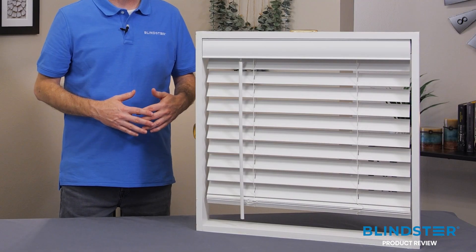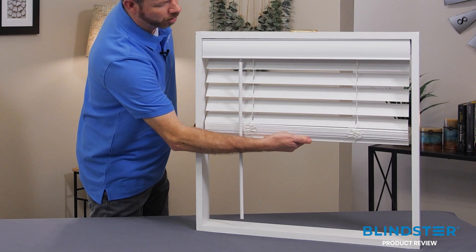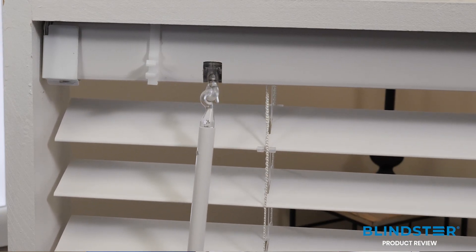To raise the blind, all you do is push up on the bottom rail, then pull down again to lower. All blinds come with a 24-inch wand to rotate the slats open and closed.